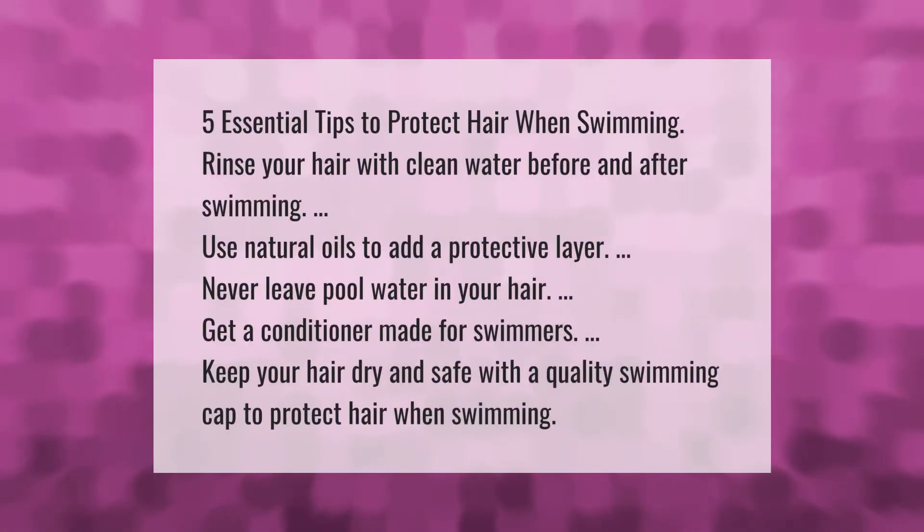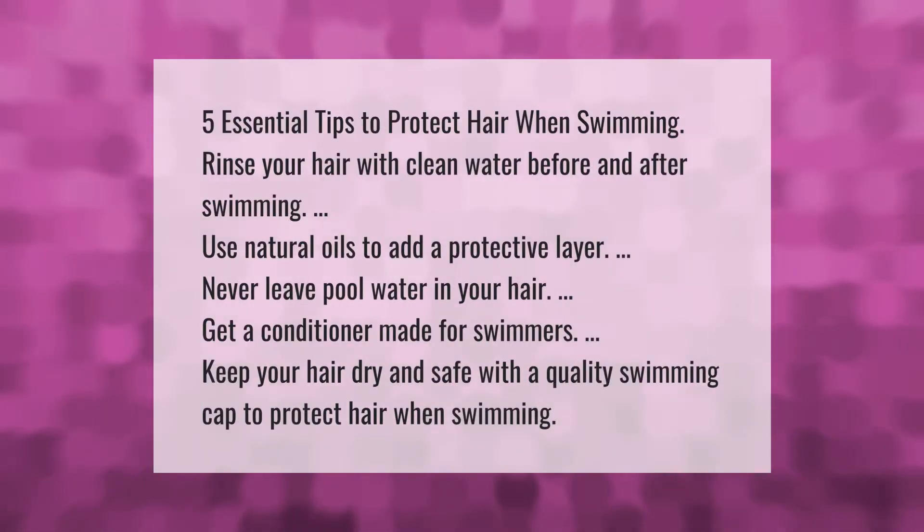Five essential tips to protect hair when swimming: rinse your hair with clean water before and after swimming, use natural oils to add a protective layer, never leave pool water in your hair, get a conditioner made for swimmers, and keep your hair dry and safe with a quality swimming cap.